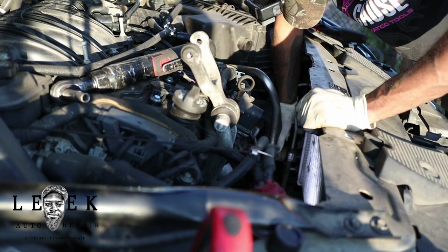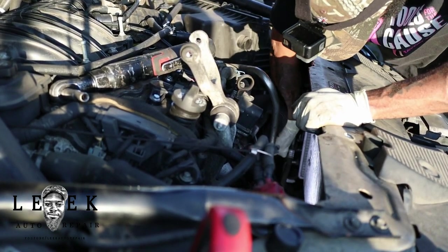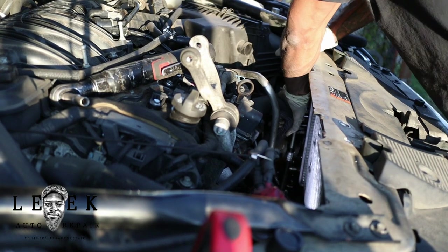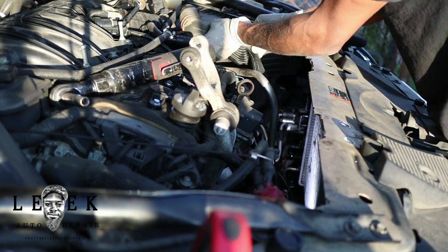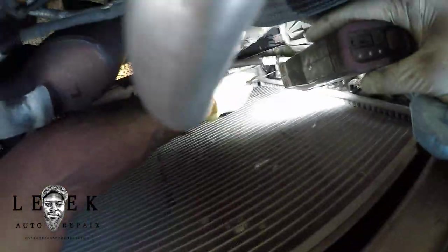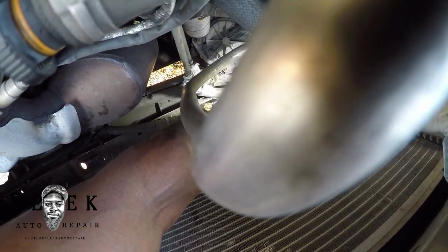Once the hose loosens up, wiggle it around and it'll come right off. You're going to lose some coolant, so make sure you have coolant on hand — I've never heard of doing a radiator job without needing coolant. I generally always put fresh fluid in unless the customer specifically requests otherwise. That's just how I work.